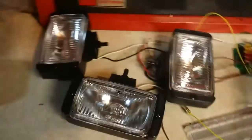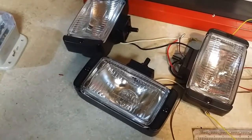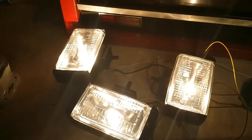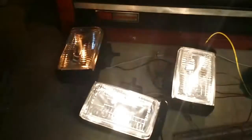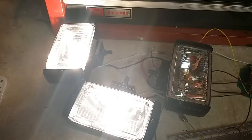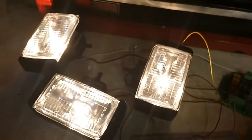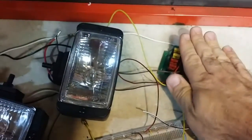Now when you turn on the unit and activate it, all the fog lights do come on. As you can see, all fog lights are on. While the fog lights are on and you activate the turn signals, they go off and on, off and on.